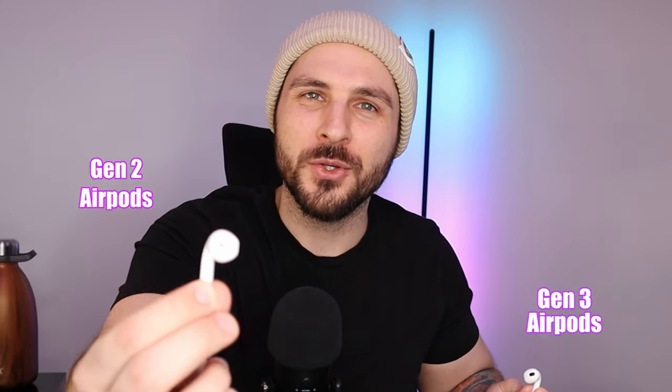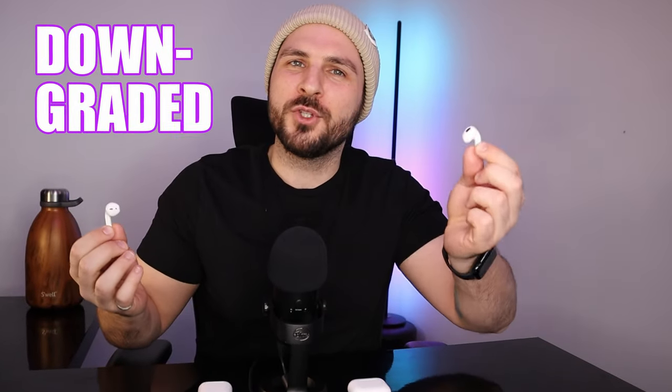Generation 3 AirPods are technically better than their Generation 2 predecessor, but I downgraded from Gen 3 to Gen 2 and you may want to do the same. Here's why. Make sure to watch this video in its entirety to understand which version is best for you and why.